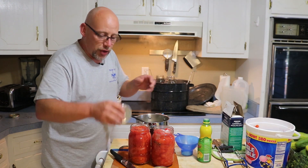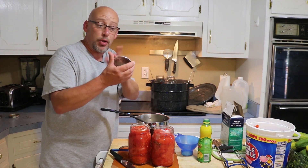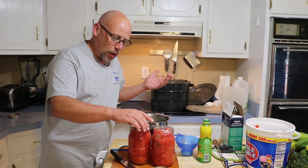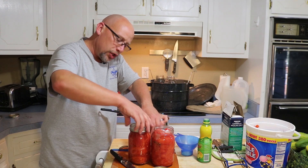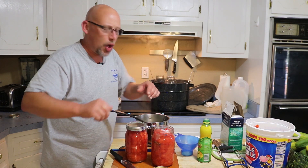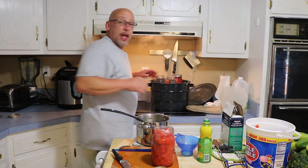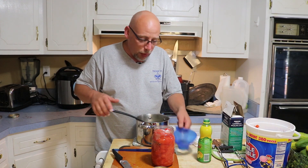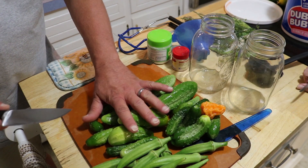These lids have been washed and are ready to go. Used to be you'd need to boil your lids, but they've since said there's no longer a need for that. The lid goes on, then a ring — when you put the ring on, just go finger tight. You don't want to crank it down, just snug is all you need. Then these can go back into the water bath canner and sit there until I get the pickles done.